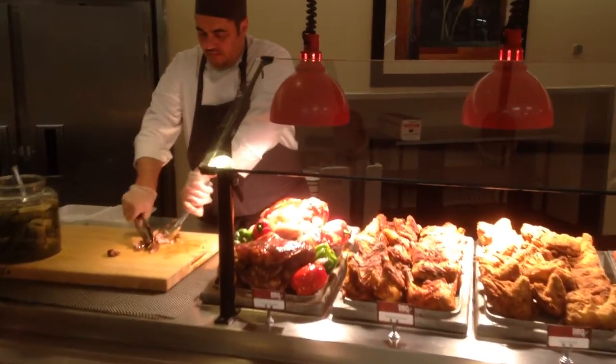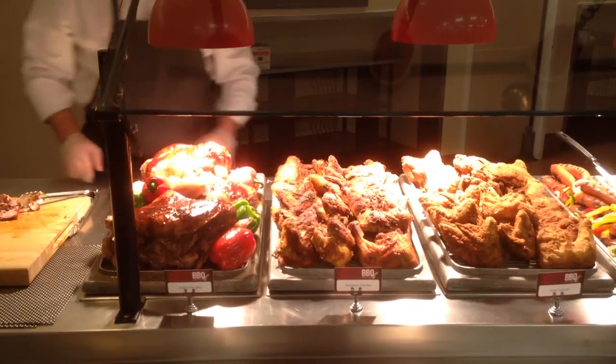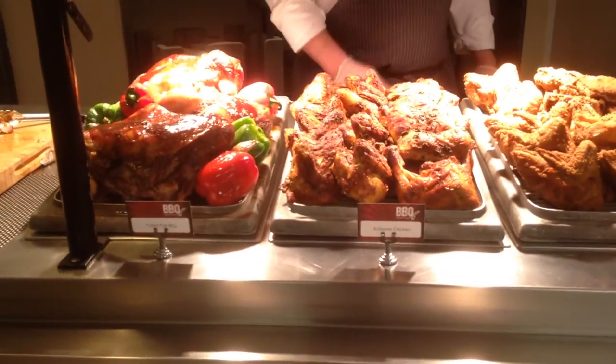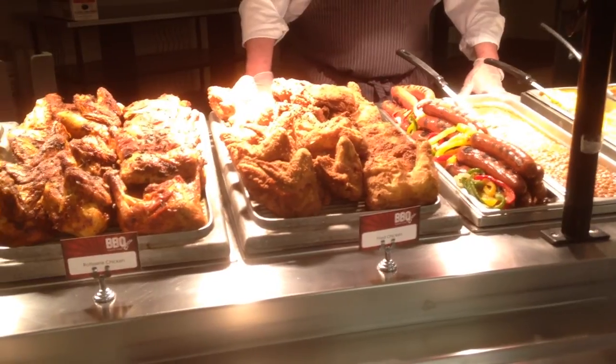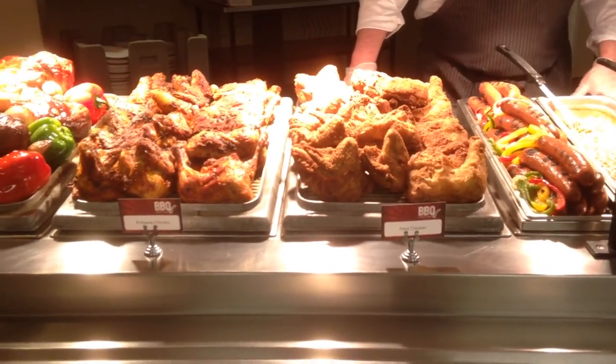Looking at the proteins here, we have four proteins today — the minimum standard would be two. We have a pulled pork North Carolina style, a fried chicken, rotisserie chicken, and smoked grilled sausage. Now let's have some fun with it — it doesn't have to be all strictly American. It could be South American with chimichurri, Caribbean with a jerk marinade, or Asian like a Thai ginger glaze.